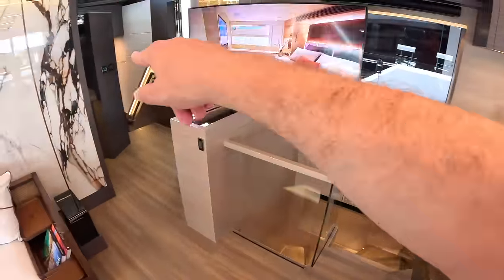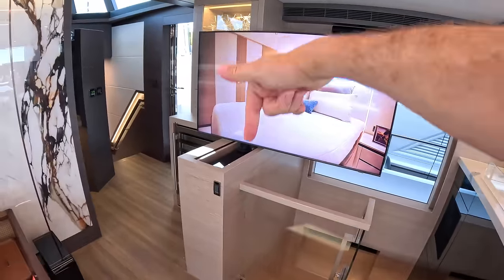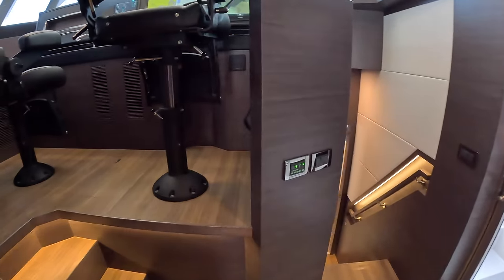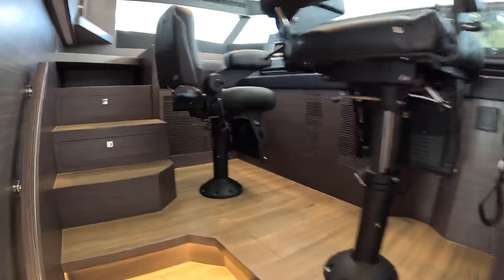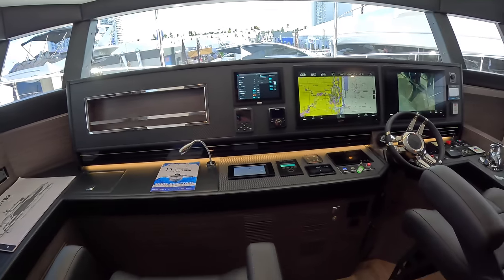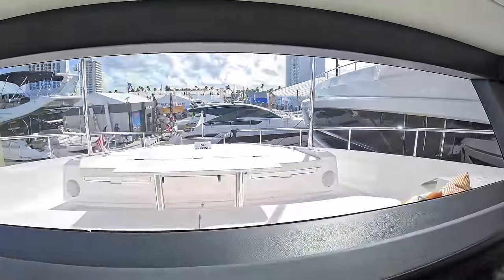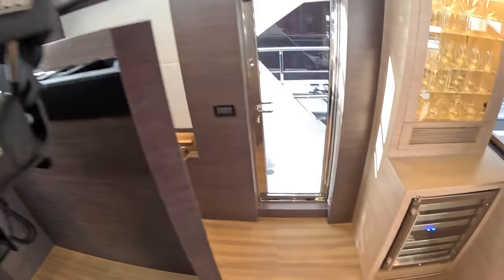There are a couple of routes down to the lower deck — one here and one here. This television swivels, turns all the way around, and then retracts down into that box so you don't have to have it out. Then up through here is the lower helm — though it's raised up, so it's more of a mid-helm really. There are two helm stations on this boat and both are optional; you might want a pantry here instead. It does give you a nice internal helm position and a great view out, but when we go up onto the flybridge you'll see why that may not necessarily be necessary.